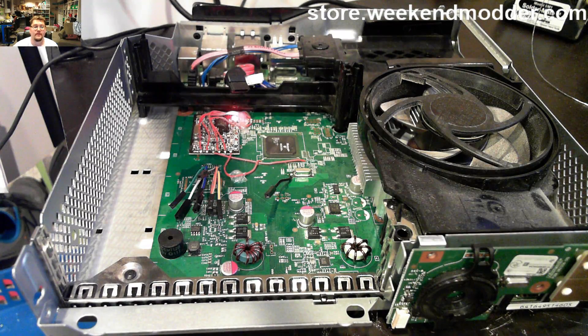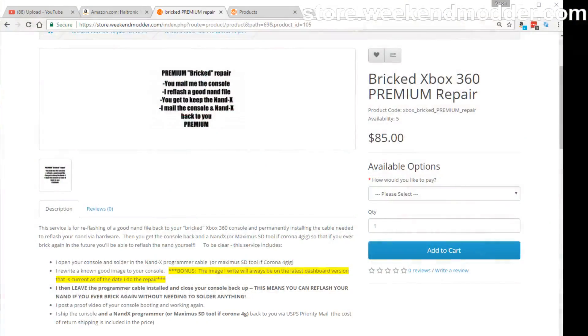We can monitor here with a premium unbrick service proof video, as well as a little bit of an update to the service offering itself. This video is going to end up posted on the premium Xbox 360 unbrick service offered on my website.